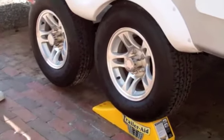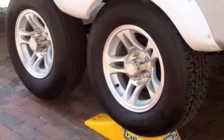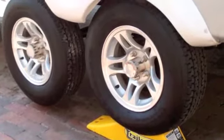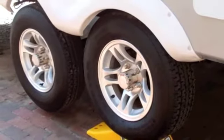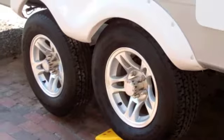At this point, you'll see that the flat tire will be completely off the ground, which means you can loosen the rest of the lug nuts, replace the tire, snug the lug nuts up, and once that is done, pull the camper off of the Trailer Aid.